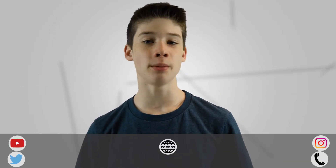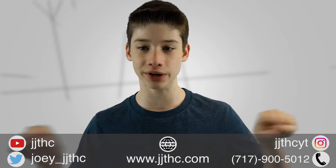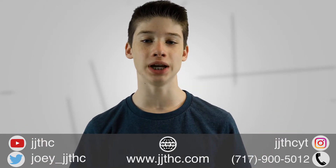If you thought this video was helpful, please like, subscribe, and share the video. You can check out all my links down below or right here on the screen, especially Twitter because that's where you can find special update information and behind the scenes.